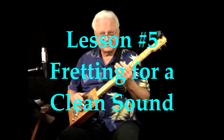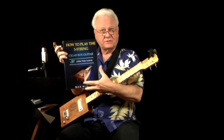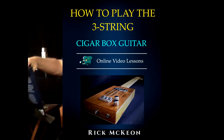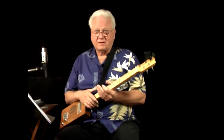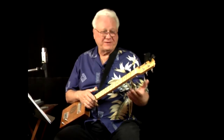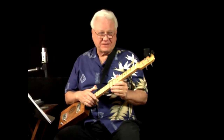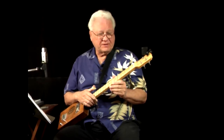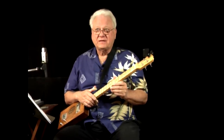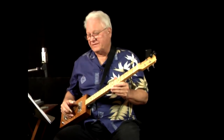This is lesson number five in the series of lessons accompanying the book 'How to Play the Three String Cigar Box Guitar.' In this lesson we're going to be talking about fretting notes for a clean sound. Many times beginning guitar players think it's impossible to make these chords or get a clean sound — they get a muted sound or buzzing. I'm here to tell you that you can do this, and I'm going to give you a few tips to help you along.